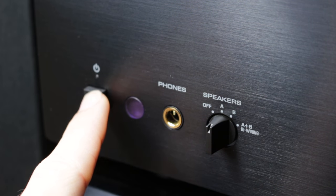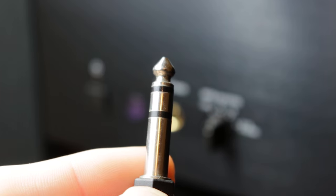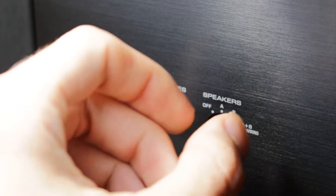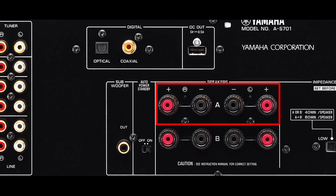So let's look at the controls that you get on the front panel. You've got a power button — quite self-explanatory. Right next to it is a quarter-inch headphone jack. And then we've got the all-important speaker selector. As you can see with the terminals there, this amp either allows you to have a single set of speakers or two separate pairs.